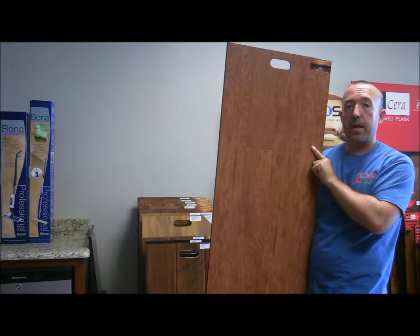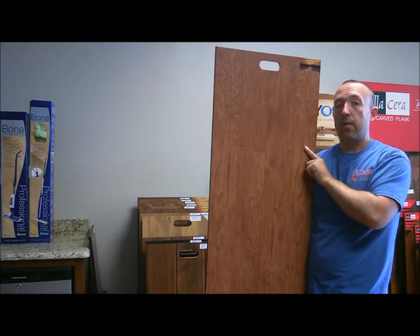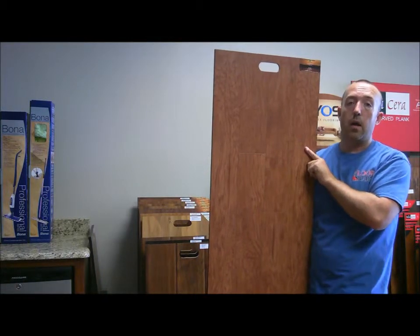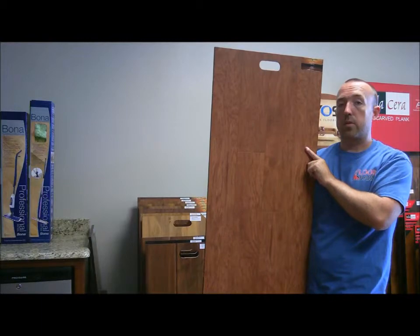This is a very durable laminate. It has an AC3 rating and a 25 year warranty. If you'd like to take a look at this or any of our other products, feel free to visit us online at floorbarn.com or one of our retail locations. Either way, we'll floor you with our service and prices.